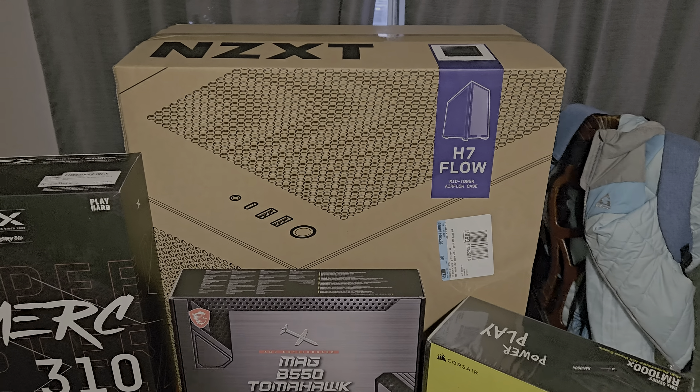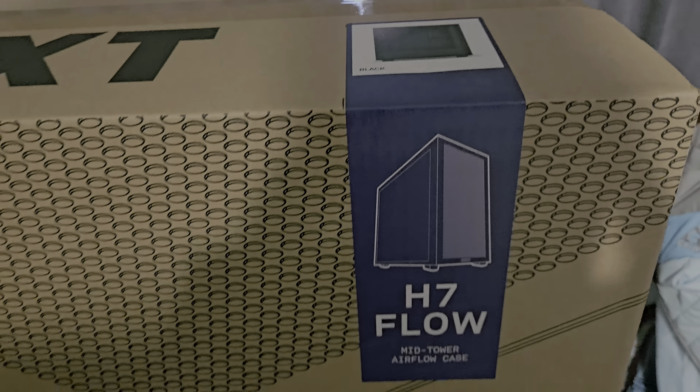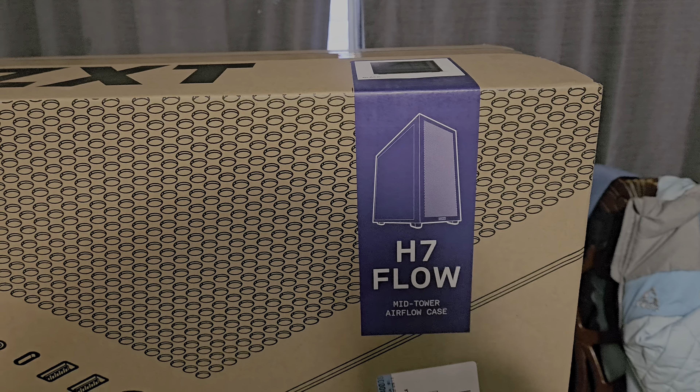Hello and welcome back to Frogboy X1 Gaming. I'm Andrew and today — well, not today exactly, I'm not going to build it today, but I'm going to build it.